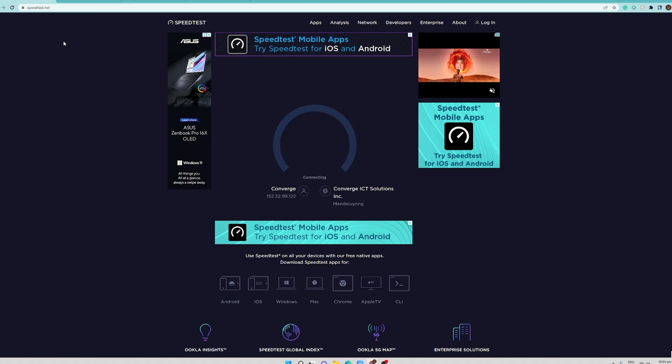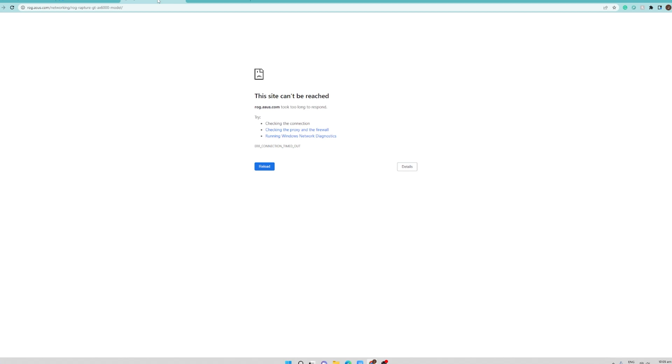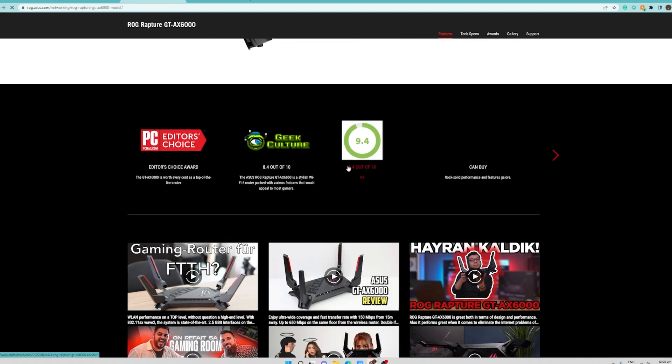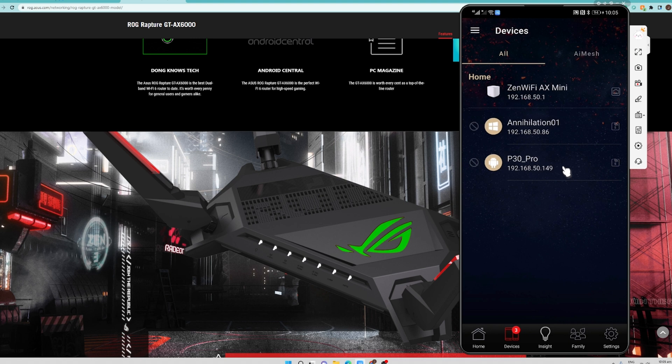Hit go, and again it is working. For the ASUS website, it automatically loads since we already have our internet connection restored. The ROG Rapture page also loaded as you can see. Just close the additional notification window about the internet access being blocked. That is how easy it is to block and unblock devices on this mobile application. You can also do this on the web management console, but the ASUS application is much simpler and easier to use.